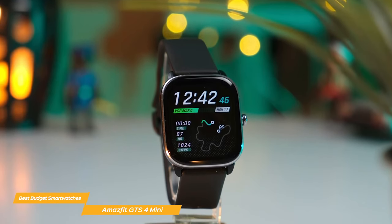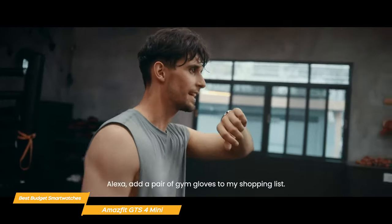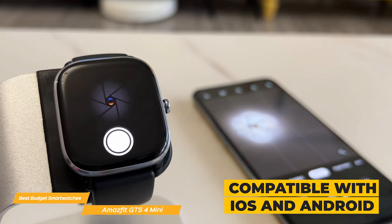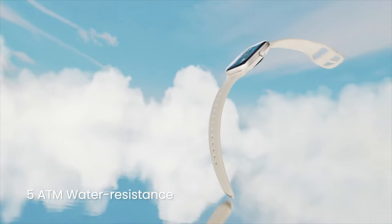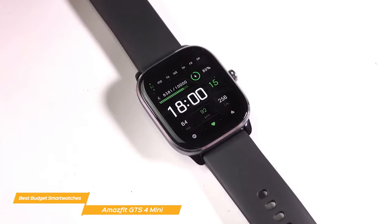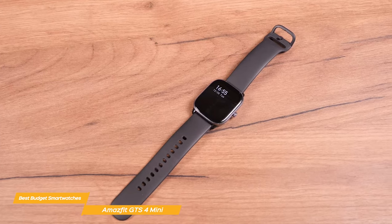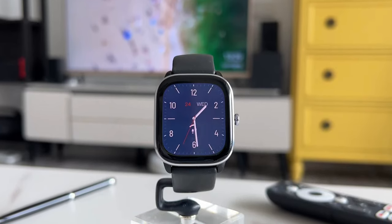The GTS 4 Mini can receive notifications from your smartphone, control your music, and even show the weather forecast. It has Alexa built-in, so you can set an alarm, ask a question, get a translation, and more. It's compatible with both iOS and Android devices, and its water resistance grade is 5 ATM, so you can wear it swimming or showering without any problem. Overall, the Amazfit GTS 4 Mini is an excellent budget-friendly smartwatch offering a clear and vibrant display, impressive battery life, 120 sport modes, and a variety of health monitoring features.